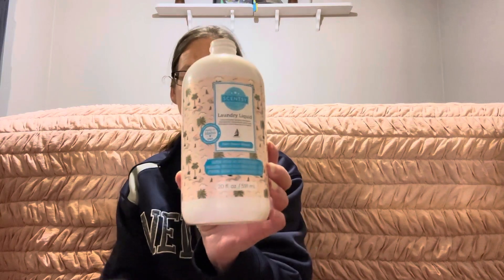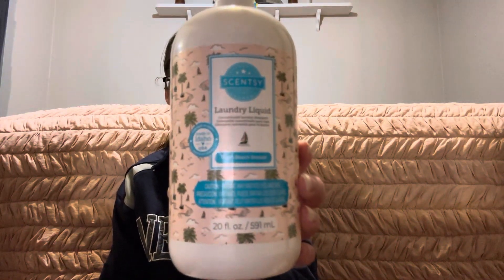Hi guys, welcome back to my channel! Today I'm going to be sharing with you what I got through last week. We'll start with the non-wax stuff, then I'll show you something a little fun, and then we'll jump into the wax. The first thing I got through was a laundry liquid in Palm Beach Breeze, and I also had a dryer disc in the same scent.